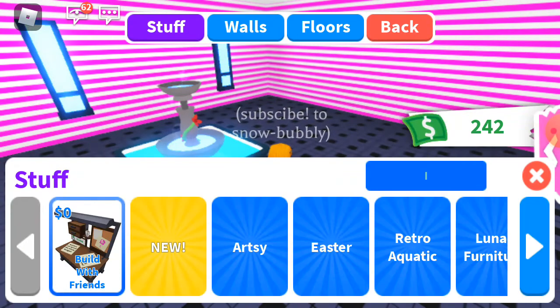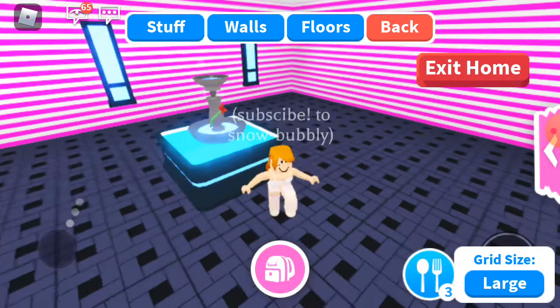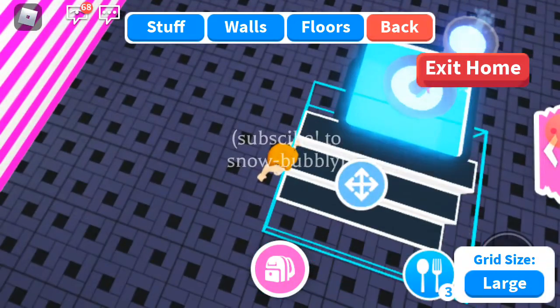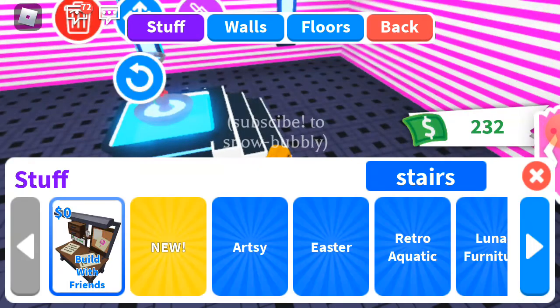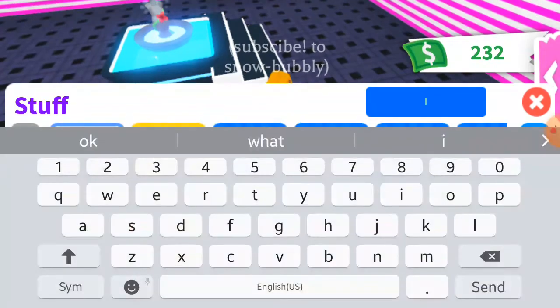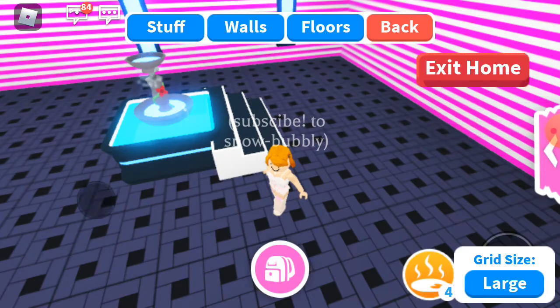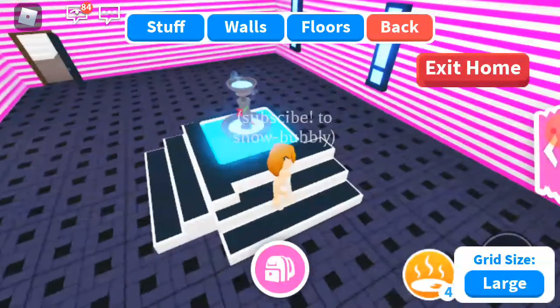Next we need the stairs — search stairs, stairs. Okay, let's put it on the sides. I think that cheap hot tub is looking good — whatever, you can do this with that one too. I will show it too, but now let's finish this one first. Search stairs — here, we need four. Let's put this here, and we need another, we need two more.